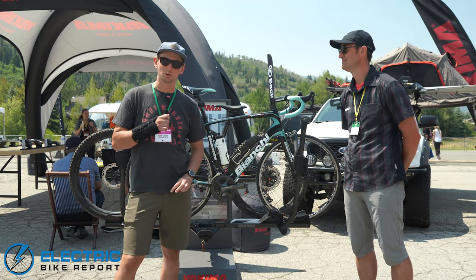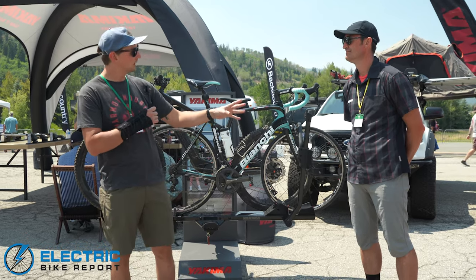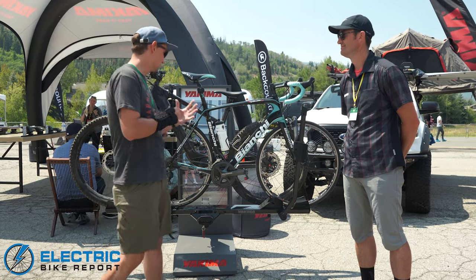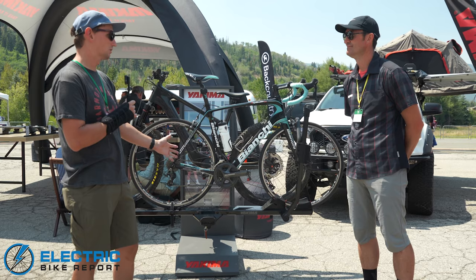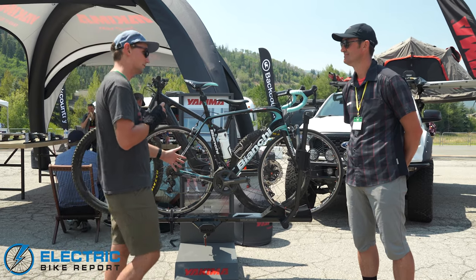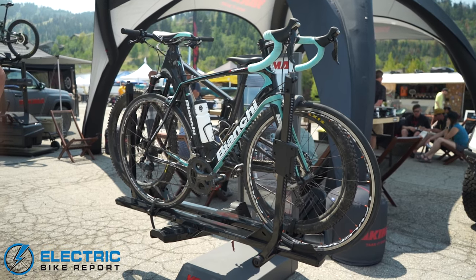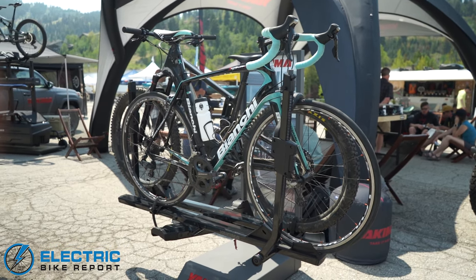Hey everybody, I'm Sam Gross from Electric Bike Report, and I'm here with Eric Luebkurt, the bike product manager from Yakima Racks, and he's going to walk us through their new premium bike rack, which is e-bike rated. This is the Stage 2, and it's their new premium tray rack.